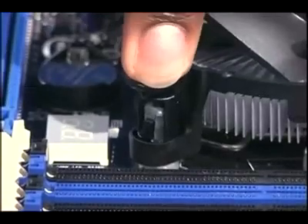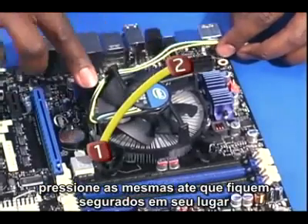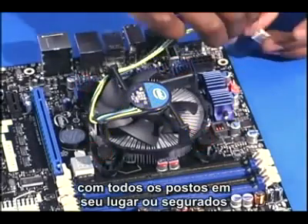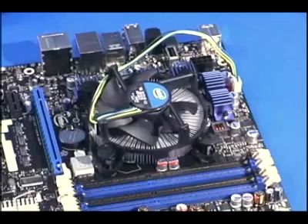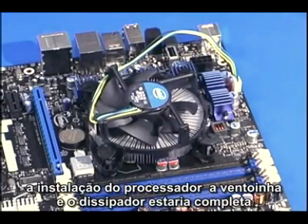Using a criss-cross pattern, push down on the caps until they click and lock in place. With all the posts latched, locate the fan header on the motherboard and attach the fan heatsink power connector. Once the fan power is connected, the installation of the processor and fan heatsink is complete.